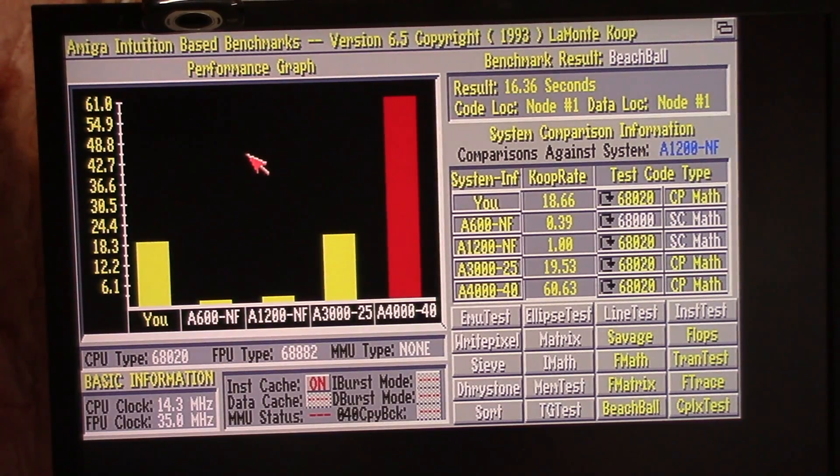18.3 seconds. Coop rate: 16.36 seconds to draw. If I had drawn this with SC math — which uses processor math, not co-processor math — yeah, it would be slow. So we're rocking at 35 megahertz down here, 14.3 megahertz standard CPU clock. Should run a little bit better.